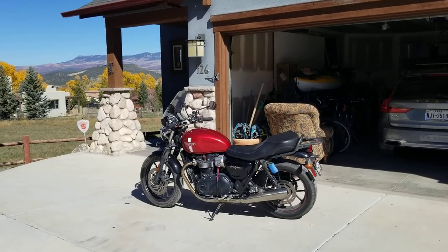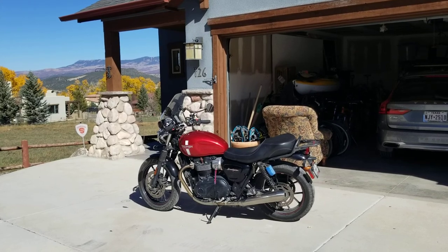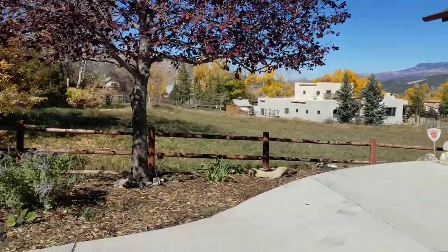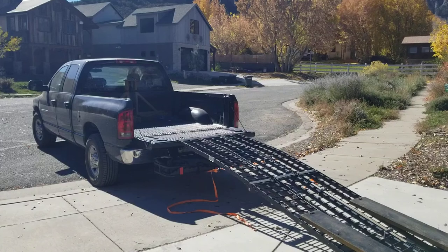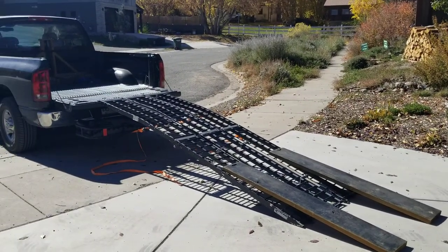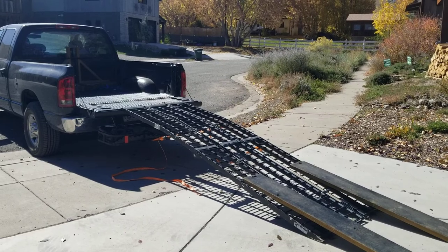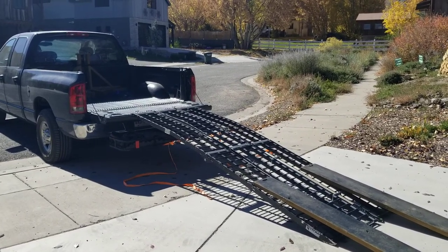I'm here in Ridgeway, Colorado, getting ready to load my 2016 Street Twin in the back of my 2004 three-quarter ton pickup short bed. It works out really cool. The Street Twin just fits so well in the bed and trailers so straight it can go down the road for 3,000 miles without even tightening a strap.